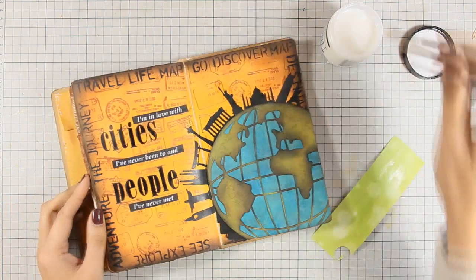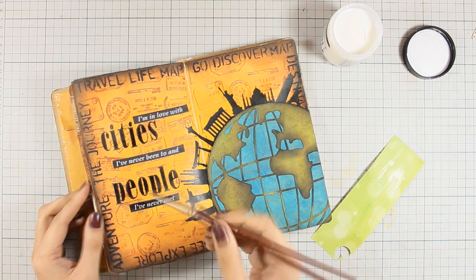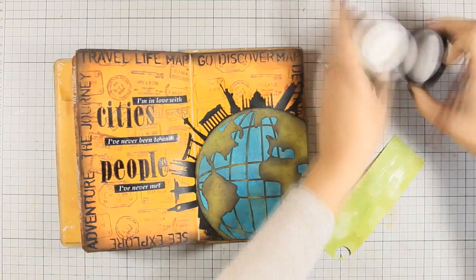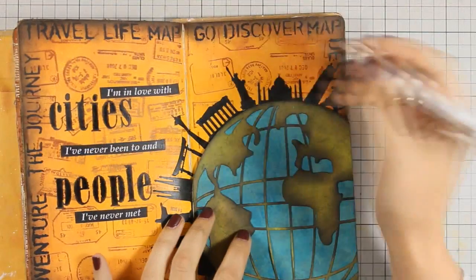Just to make sure that those paper strips are not going to peel off at some point, I'm going over them with some Gel Medium as well. Now my layout is mainly finished — all that's left to do is the finishing touches with my white gel pen.